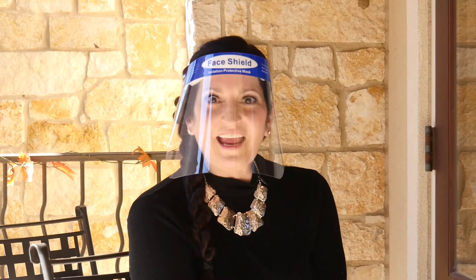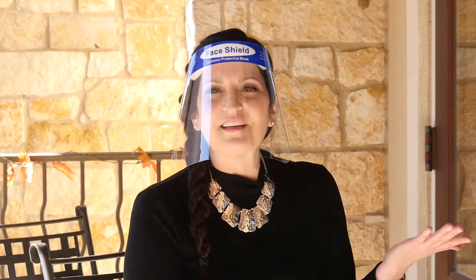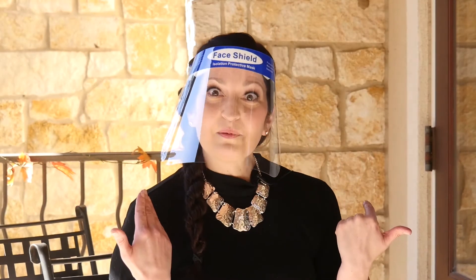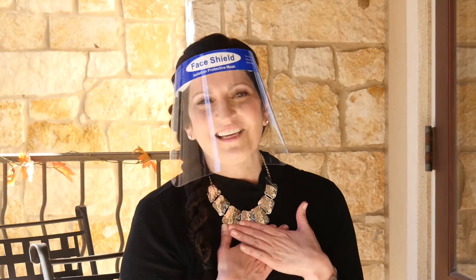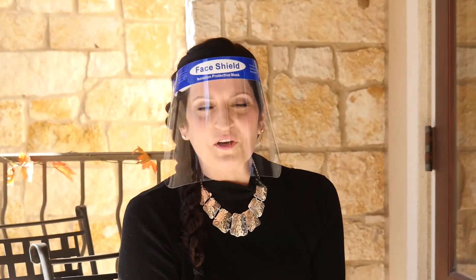We are here today waiting for my mom to come to the window because we're having what's called a window visit at her nursing home. I'm wearing this lovely mask because I have my videographer here and I want to protect her as well as protect me. We're waiting for mom to come to the window and getting things set up and talking about why we're here.